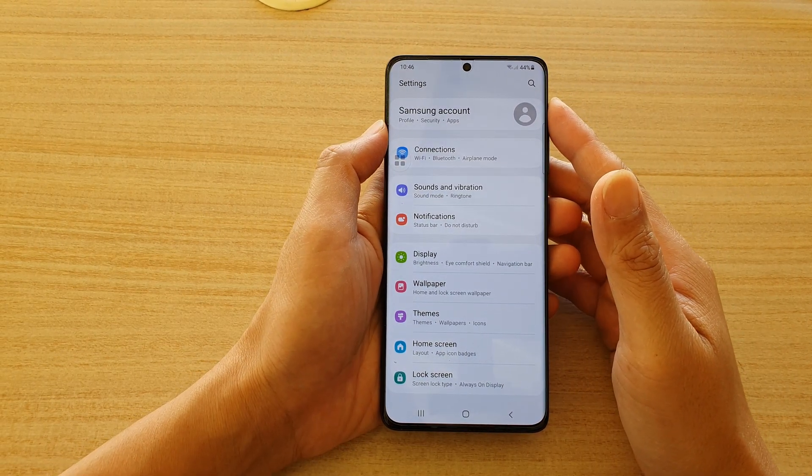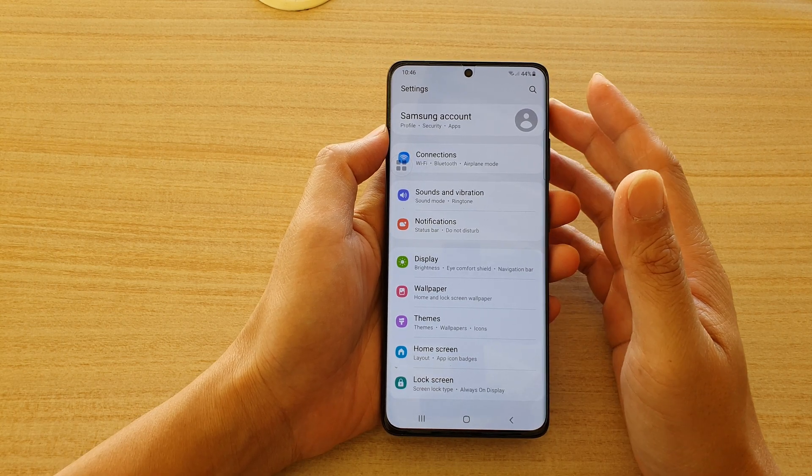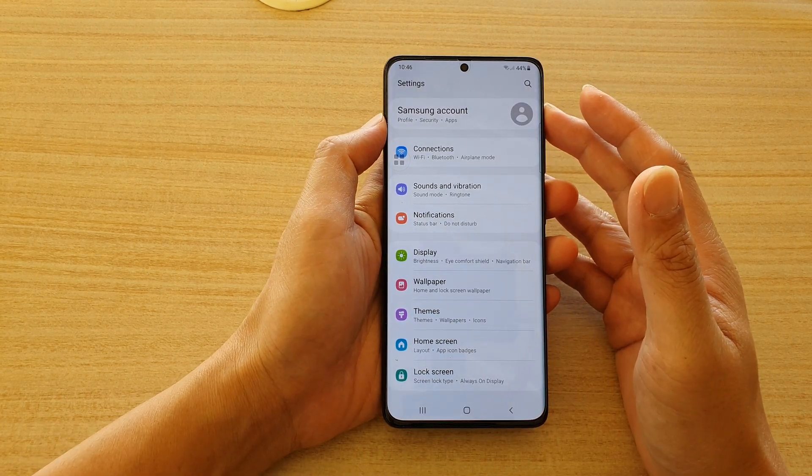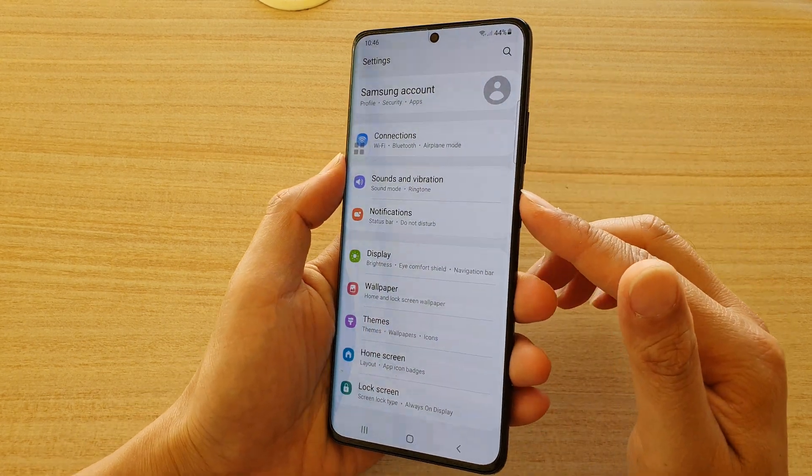Hi, in this video I'm going to show you the three different ways how you can take a screenshot on your Samsung Galaxy S21 series. The first and easiest way is to use the side button.